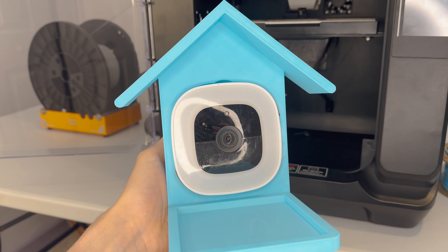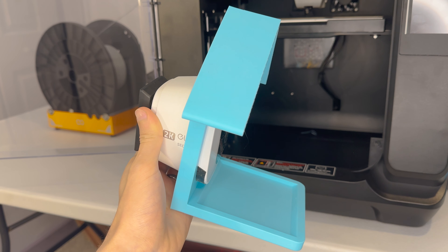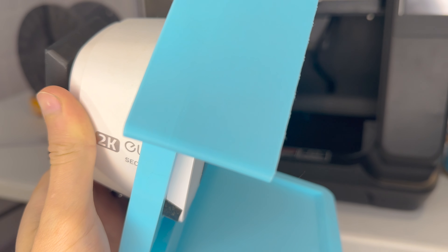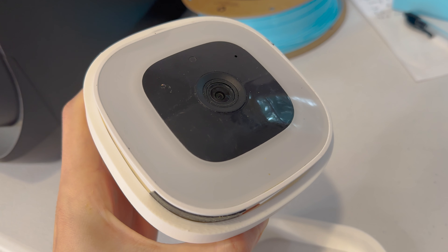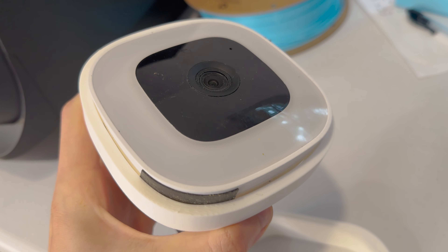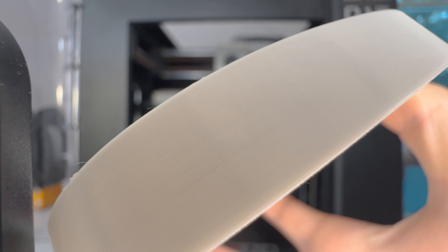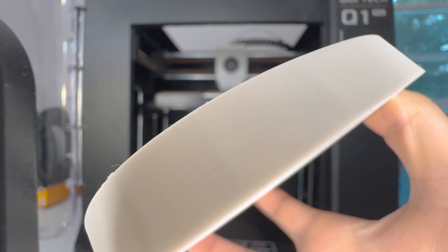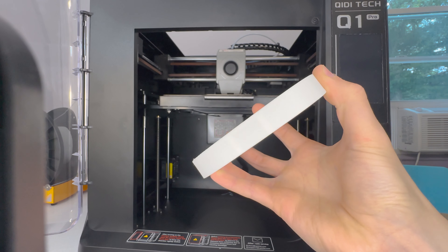For my first print, I designed a birdhouse that can hold a security camera. Since this part is going to be spending a lot of time outdoors, I decided that ABS would be the perfect material for the job. During the prototyping phase, I made several small rings to test fit the geometry of the camera, and the print quality was stunning. These parts were done with PLA, and they are quite literally perfect — no elephant footing at the base, no resonances or fish scaling, and a perfectly smooth bottom and top layer.